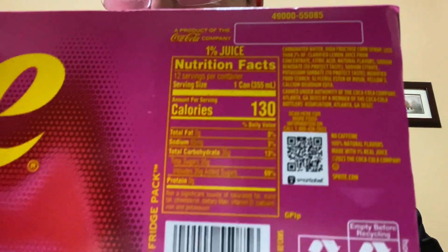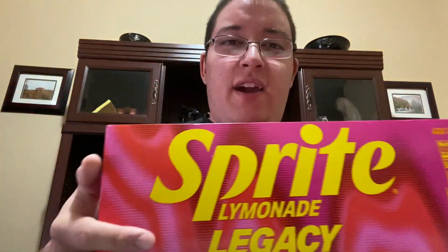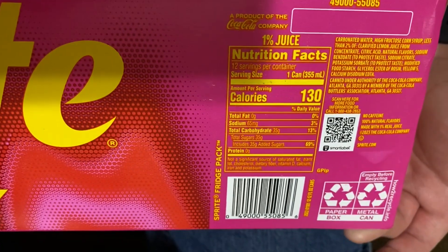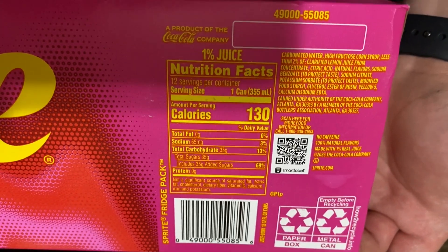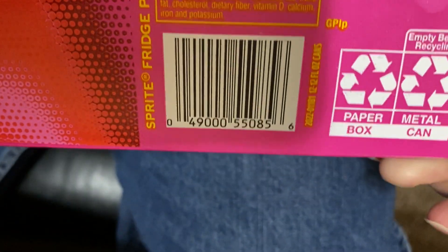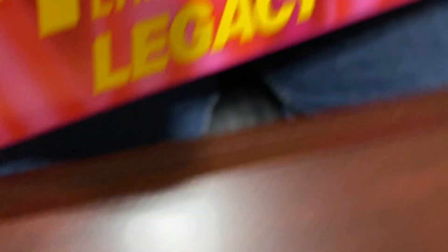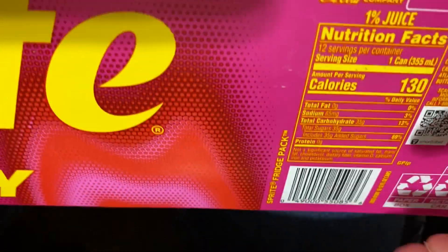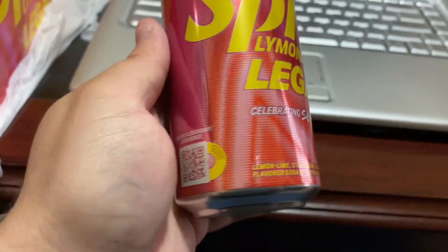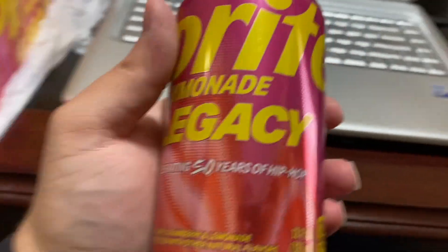Here are the nutritional facts — let me switch my camera around so you can see better. This is what it has to offer for each can. If anyone wants the barcode, feel free to pause the video and scan it. We've got this bad boy open and this is what the cans look like — very pretty cool design.